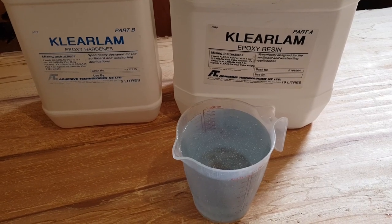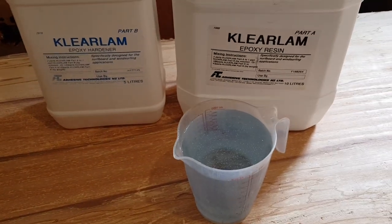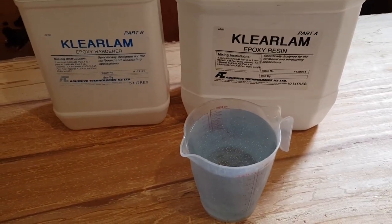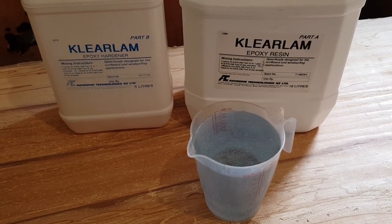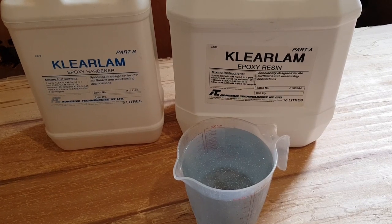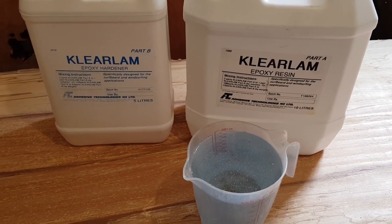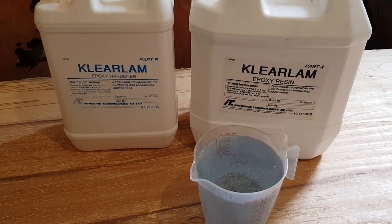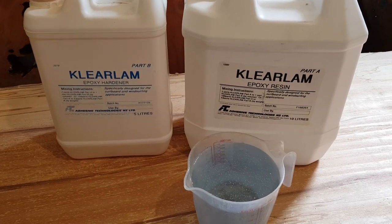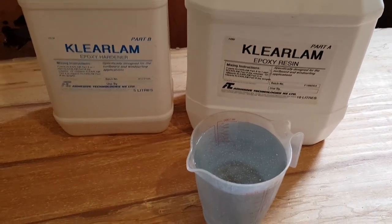I'm using ClearLamb today. ClearLamb is an epoxy resin from Adhesive Technologies in Auckland. I've used this one a couple of times now for sealing my timber prior to doing my big resin pours, as well as using it for the final surface on my tabletops. This resin is really good.